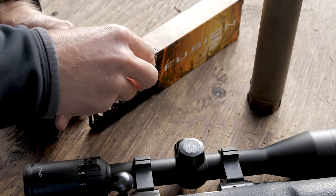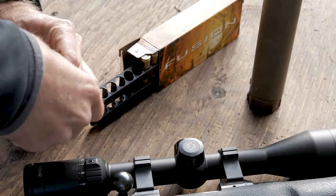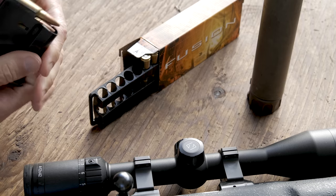As far as what I'm shooting today, it's going to be this stuff — the Federal Fusion, 123 grain, 7.62x39. So I'm going to load it up and we'll get going. Alright, we've got the first magazine loaded up, we'll go see how this stuff does.